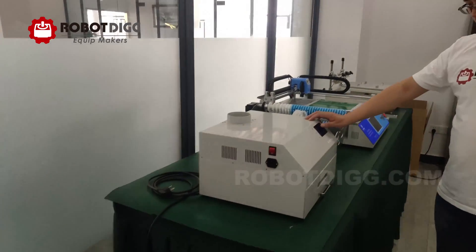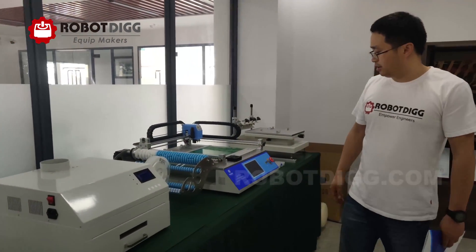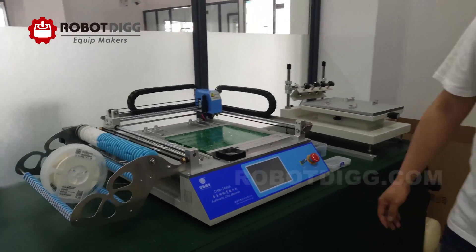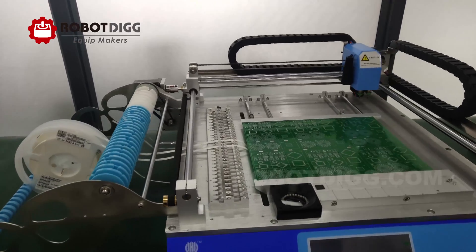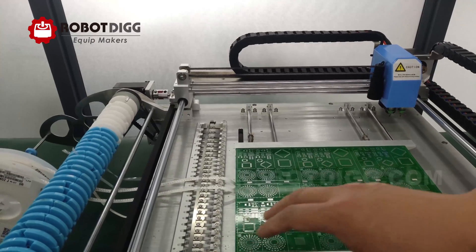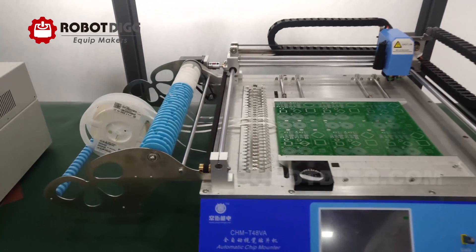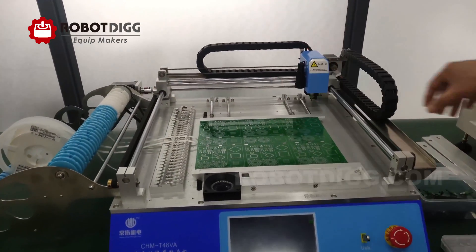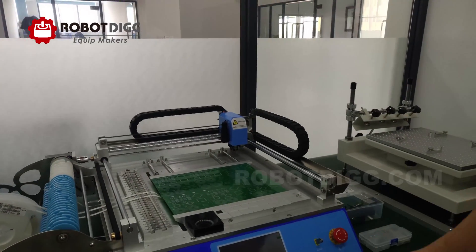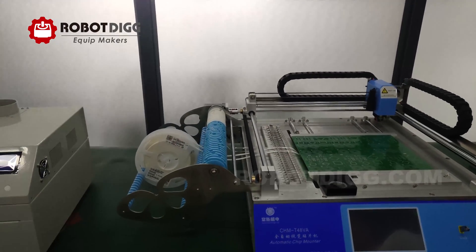You can see the desktop reflow oven. And here is the desktop pick-and-place machine, the CHMT48VA, which loads materials from one side. And there is another type, the CHMT48VB, which can load materials from both sides.